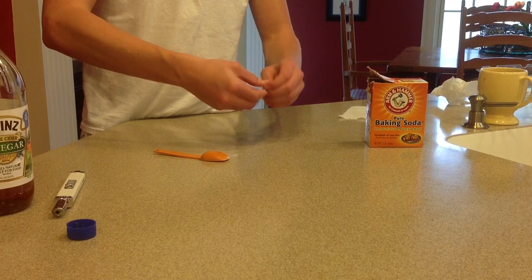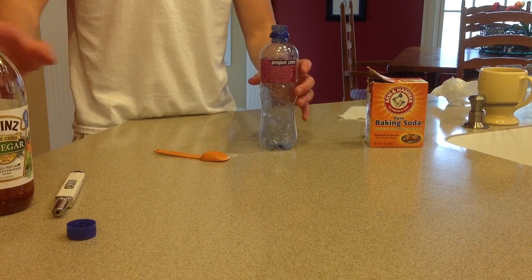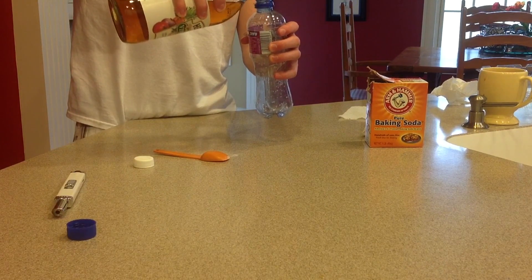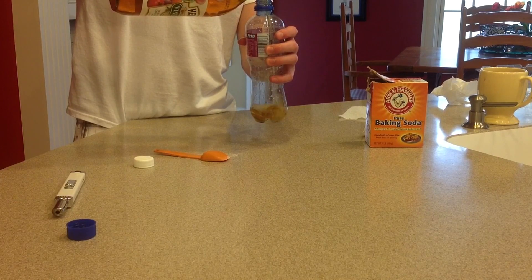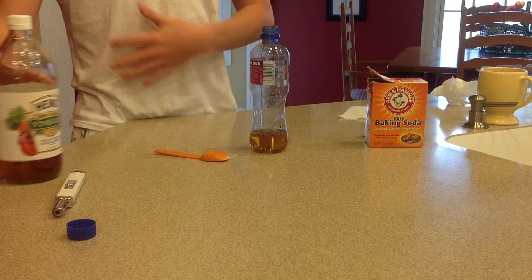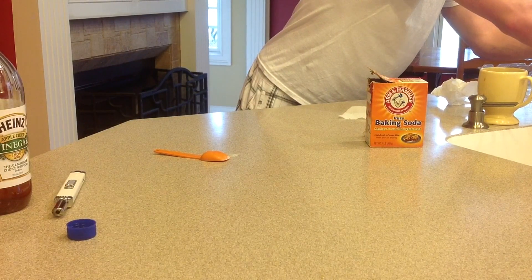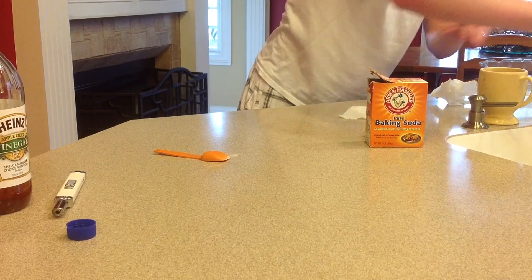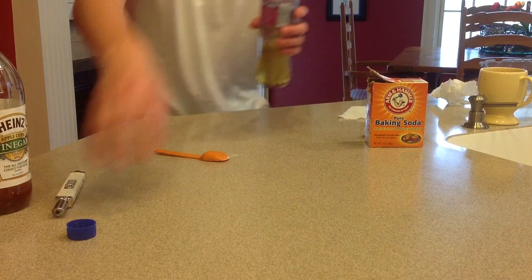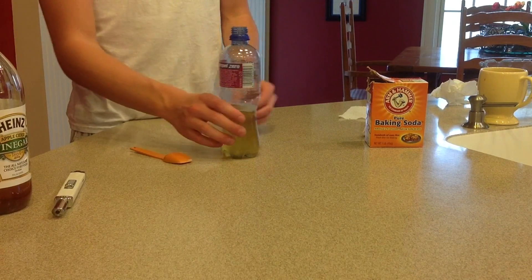That looks like enough. Then what we're going to do is fold it together and fold the ends up and just twist it so it stays together. Now the next thing we're going to do is take your water bottle and start filling it up with vinegar — you don't need too much, say about that much vinegar. Then we're going to add some regular water and dish soap — just a little, maybe like half a squirt of soap at the most, and just mix those in there.